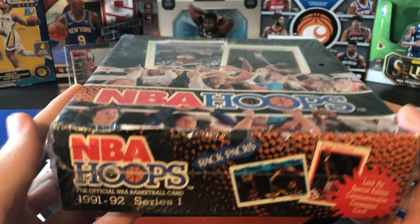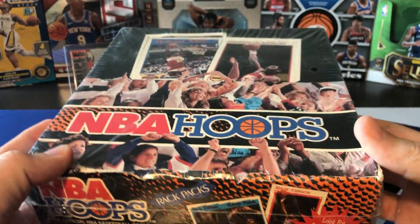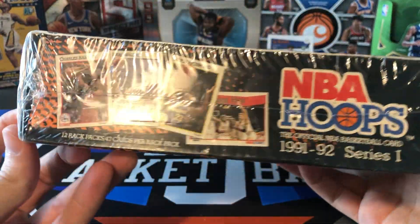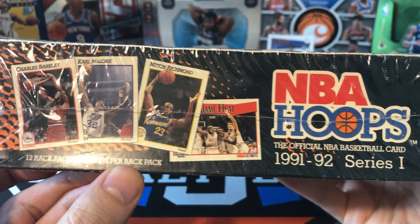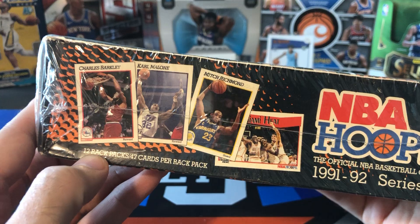There are 12 Rack Packs in here and each Rack Pack is something like 47 cards, so there's a ton of cards in here. 12 Rack Packs, 47 cards per Rack Pack. We'll probably do maybe the first six today and then the last six next Friday.